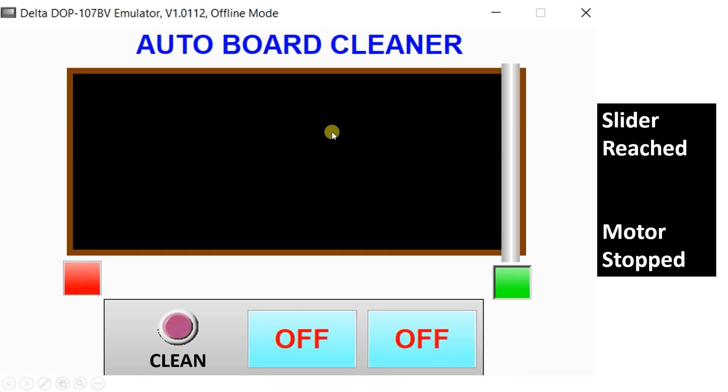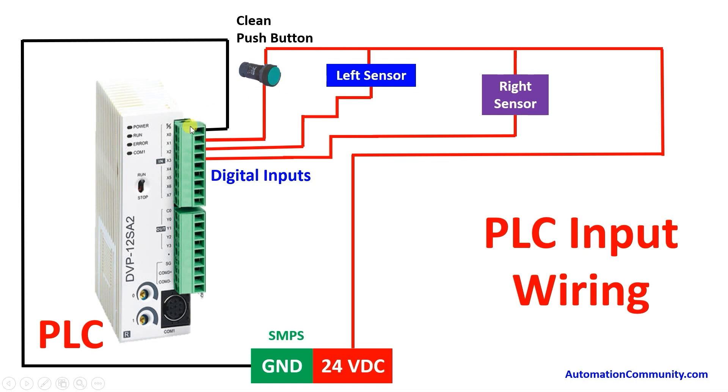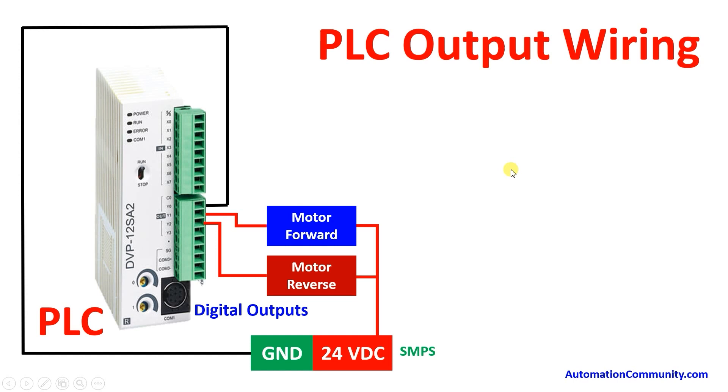For wiring, first connect the ground terminal of the SMPS to the source/sink of the digital inputs. Take the 24V supply and connect it to each of the three inputs. The first input is the clean push button connected to X0, the left limit switch to X1, and the right limit switch to X2. You can use a proximity sensor or a limit switch for X1 and X2.